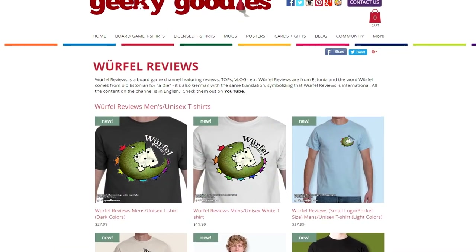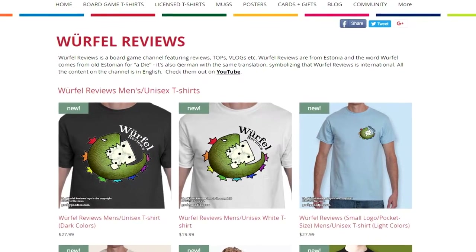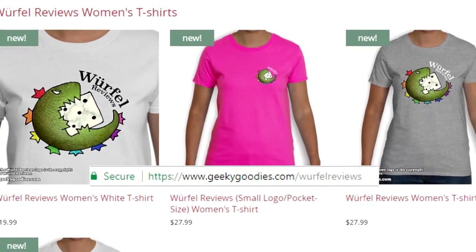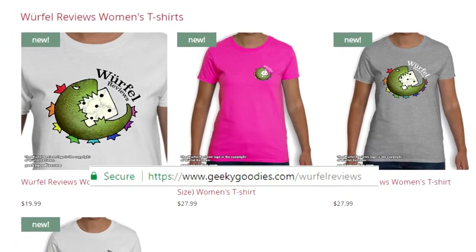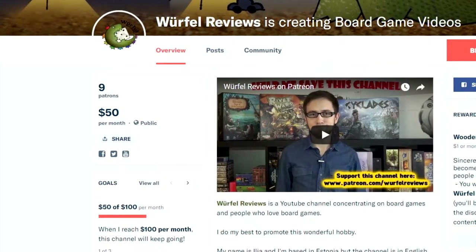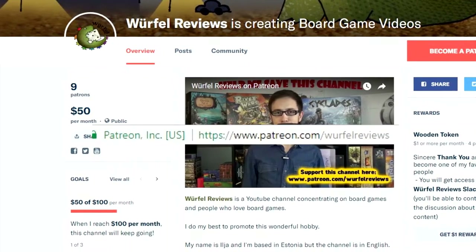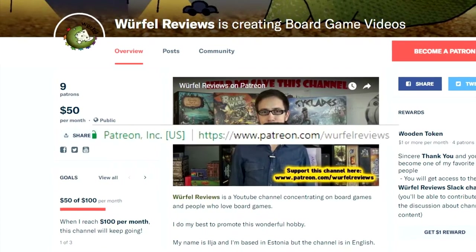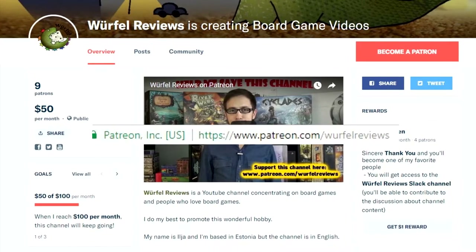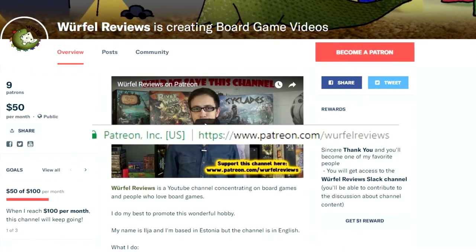Do you like the Peerfee Reviews logo? If you do, you might want to buy a t-shirt with the channel's logo. Just head to geekygoodies.com slash Peerfee Reviews and grab a t-shirt for yourself or your friends. By buying Peerfee Reviews t-shirts, you are supporting the channel, and I'm thankful for that. And don't forget you can also support the channel through Patreon — head to patreon.com slash Peerfee Reviews and choose the reward level that treats you best. Your support means a lot. With enough support, this channel will continue providing you with content. Thank you to everyone who watches and supports the channel.